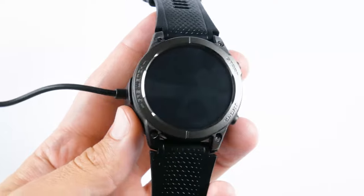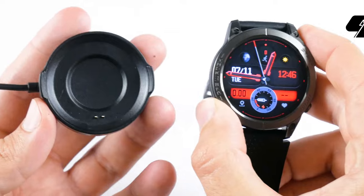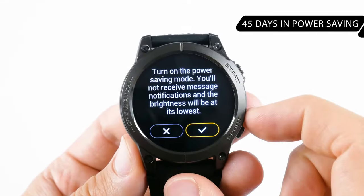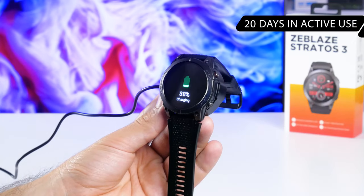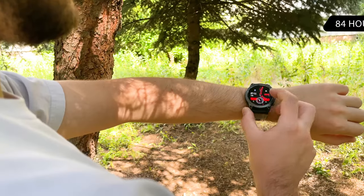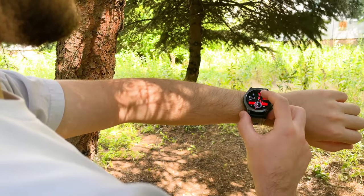As for the battery of Zeblaz Stratos 3, it has a capacity of 400mAh. The new smartwatch has 45 days of battery life, but this is in power-saving mode. If you actively use the watch, it will last about 20 days. With constant GPS and heart rate tracking, the battery life is 84 hours, or about 3.5 days. That's very good.